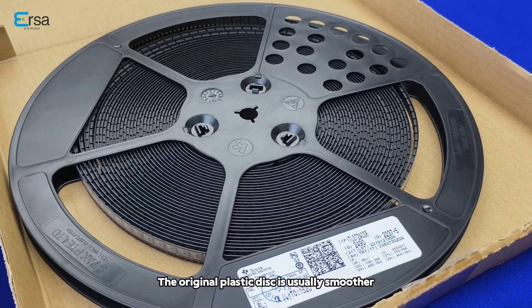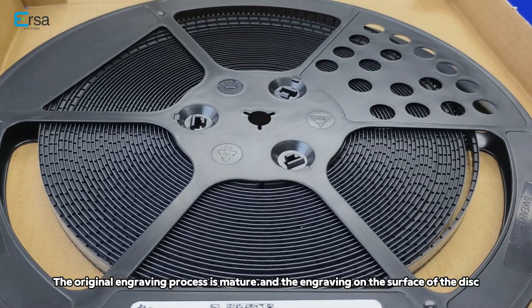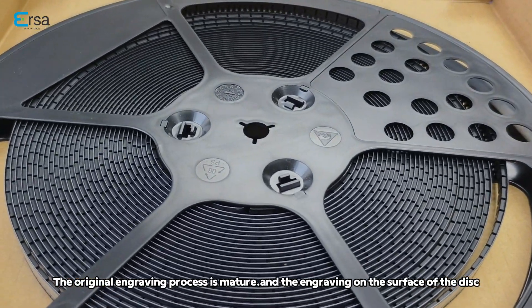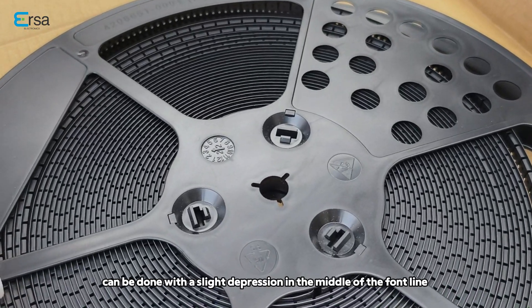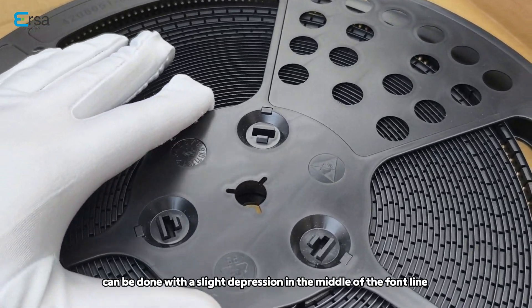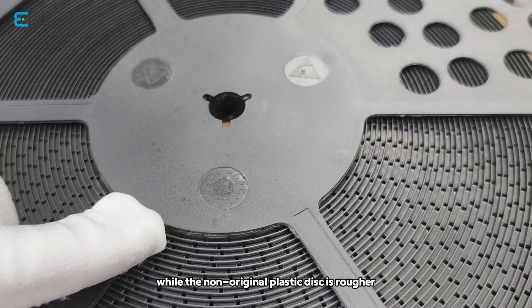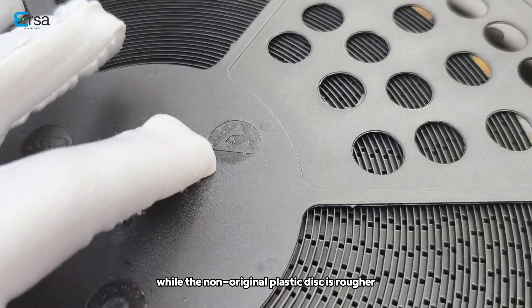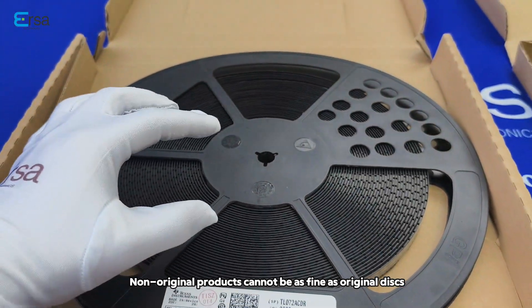The original plastic disc is usually smoother. The original engraving process is mature, and the engraving on the surface of the disc can be done with a slight depression in the middle of the font. While the non-original plastic disc is rough, non-original products cannot match the quality of original discs.